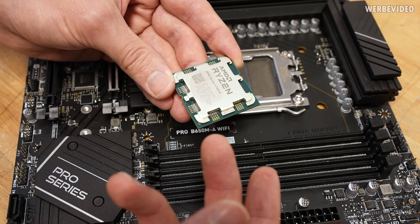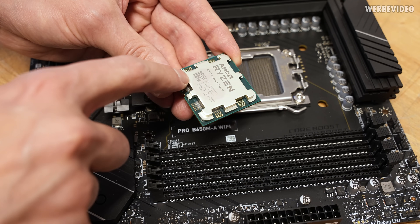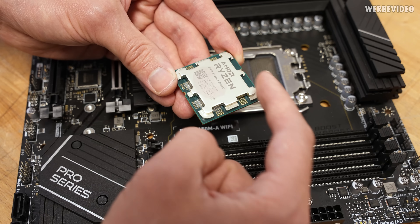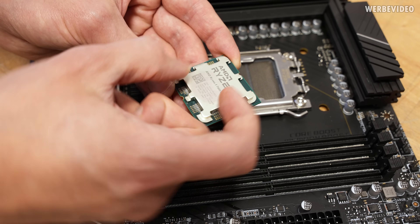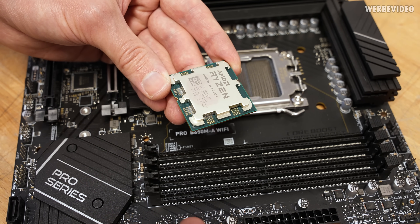The general problem is mainly that the IHS is a little bit thick, and at the same time we have the hotspot sitting somewhere at the bottom. The majority of the top area is pretty much useless, and the main centerpiece is quite small, also compared to AM4.